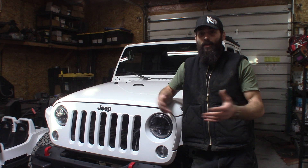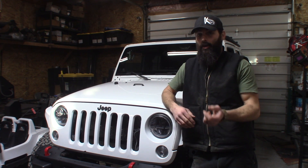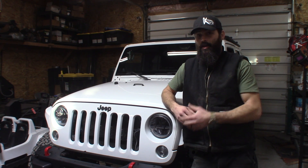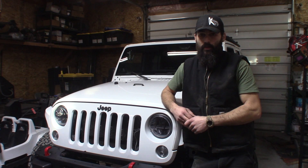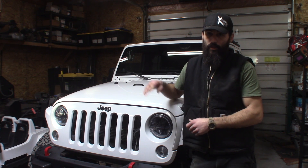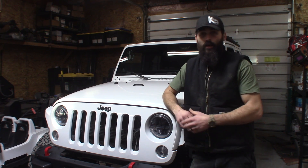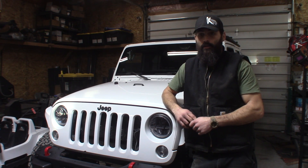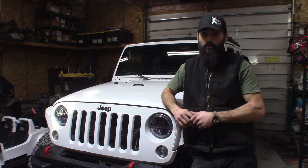Hey guys, how's it going? It's Rafi with Case Suspension again, and today we are going to be doing a tune-up on this girl. This here is a 2013 Jeep Wrangler Sahara with a 3.6 liter engine. We're going to show you how to replace the spark plugs, and we're also going to be upgrading the coil packs at the same time with the RIP Superchargers Performance Coil Packs. Hopefully we get a little more juice out of this girl. Let's get started.